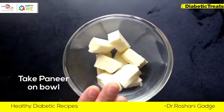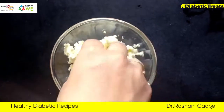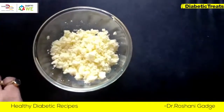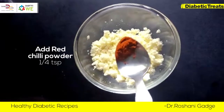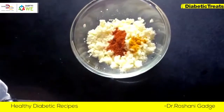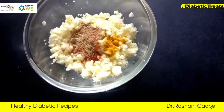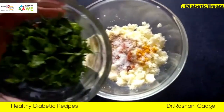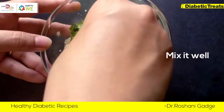I have put the paneer here and I will smash it. I have smashed the paneer properly. A pinch of turmeric, aamchur powder, salt to taste, and chopped coriander. Mix it with all the ingredients.